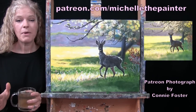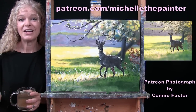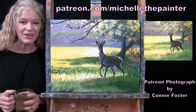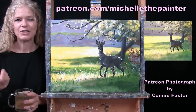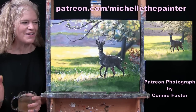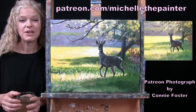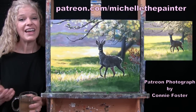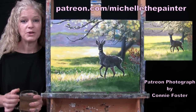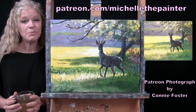I have a benefit for my Patreon members whereby every now and again I'll put out a call for photos, then select some to turn into YouTube tutorials. As a special thank you, I send the painting along to whoever submitted the photo. So I hope Connie likes this painting. If you're interested in submitting your photo or learning more about the Patreon membership program, I have all of that information down below in the video description.